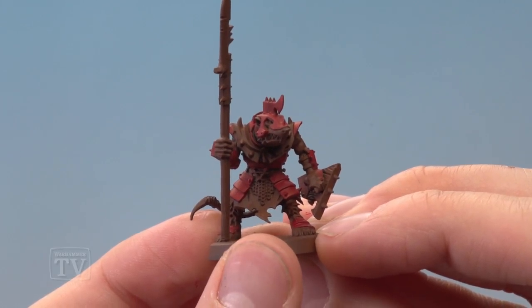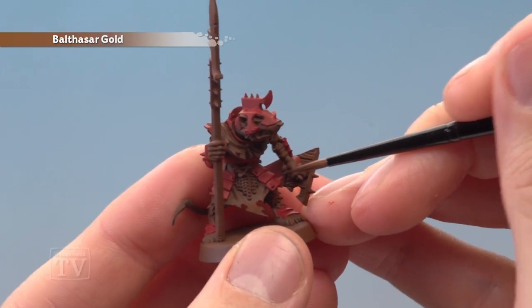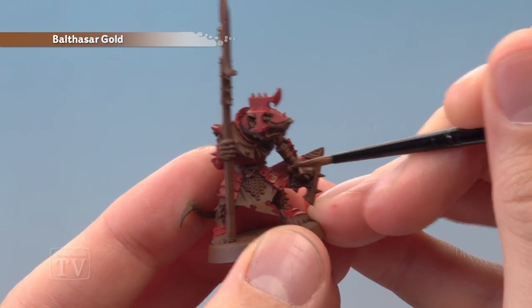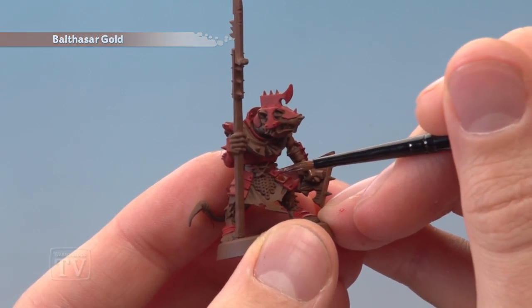Once you've finished base coating the red, you're ready to pick out some details using Balthazar Gold, and you can do as much or as little here as you like. You could paint whole panels like I'm doing just here, or you could just paint the spikes — it's really up to you how much of this you do.